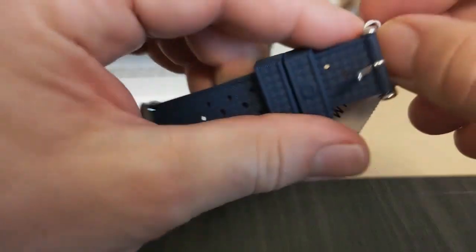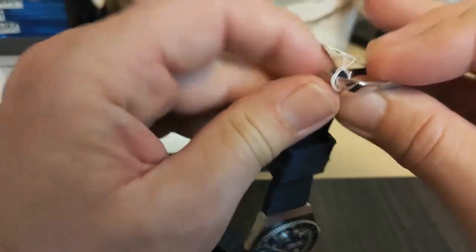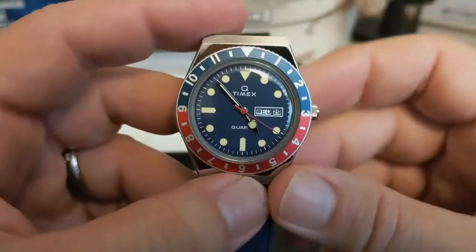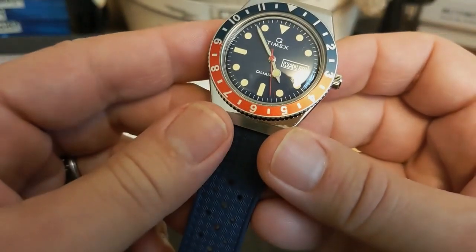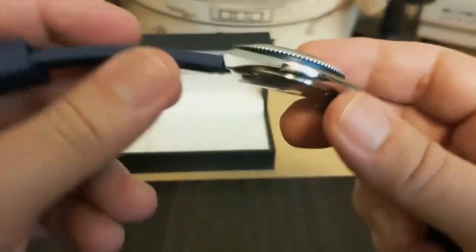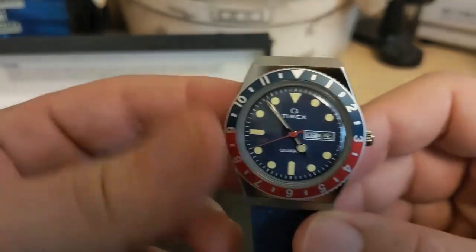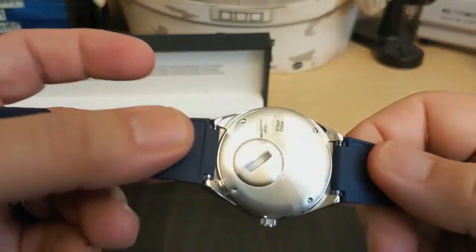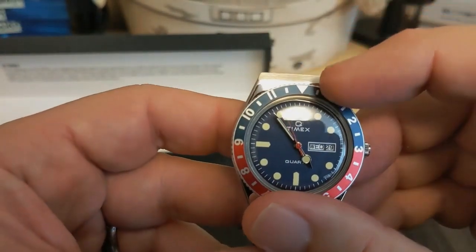Let's get the hang tag off — I'll do that off camera since it's possible without cutting it, but I don't want to knock the camera around. Okay, I have the hang tag off and the watch is ticking away. It looks like it's missing the marks — yep, definitely missing the marks. Once again, this is the first Timex Q I've ever had on my channel.